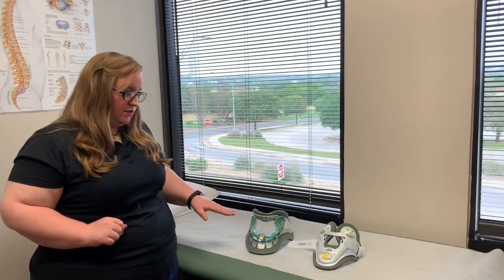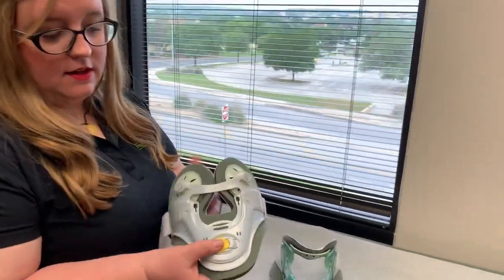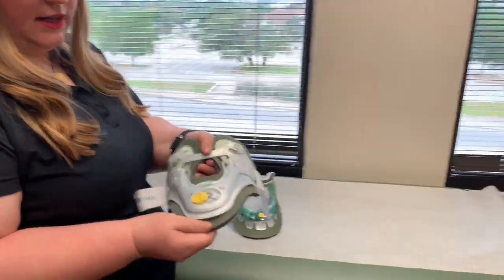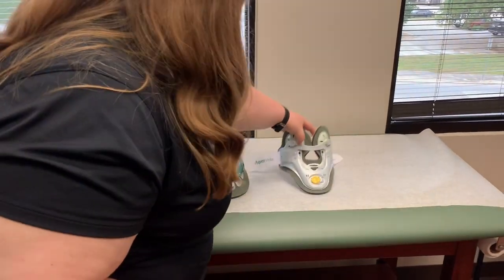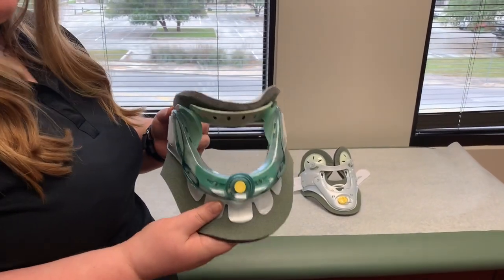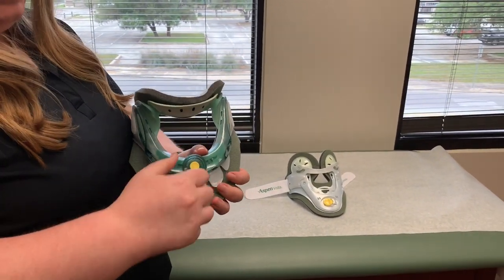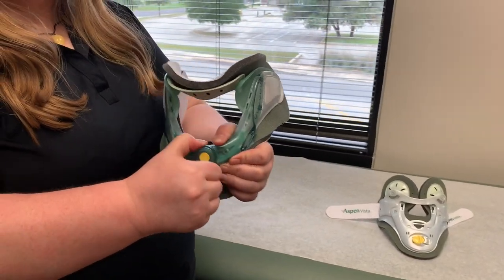This is what your cervical collar will look like disassembled. This is the back piece — it'll go on the back of your neck. It can be adjusted depending on how long your neck is; it will slide up and down just like that. This is the front part that will be worn under your chin. It's also adjustable depending on how long your neck is and how much support you need at the time. It can be adjusted by pulling out this knob and turning clockwise or counterclockwise.